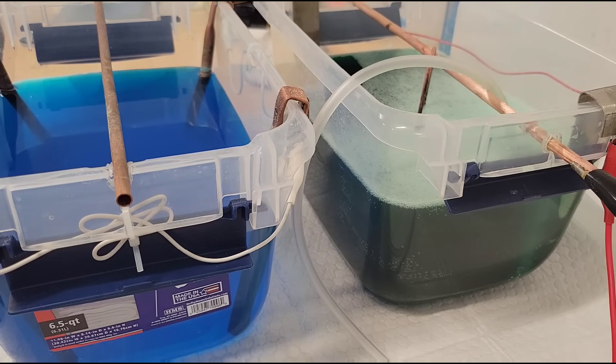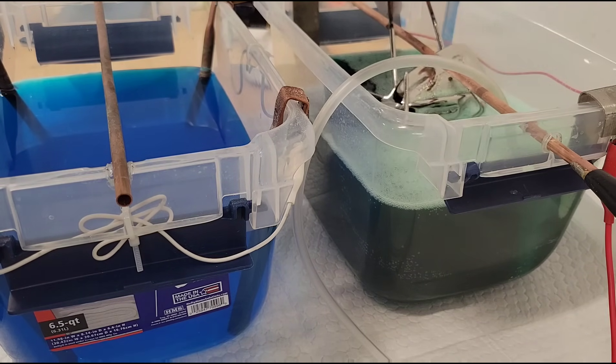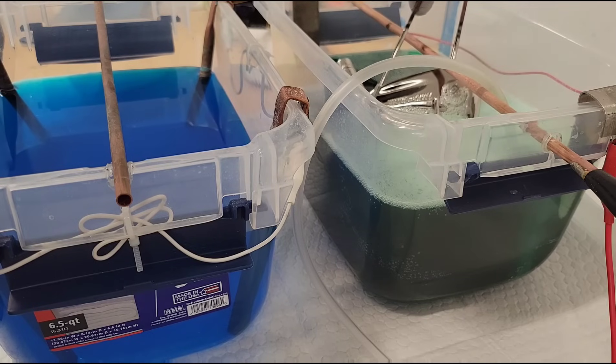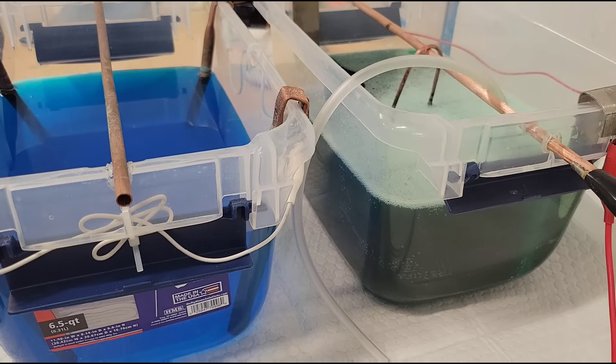Copper will not bond to bare steel, nor will it bond to anything dirty, it won't bond to paint, and it won't bond to chrome. So I've spent a little time polishing the Walter Hagen 8-iron. I've got it here in the nickel plating tank — I just wanted to give it a little bit of nickel on there so that we're not dealing with bare steel.